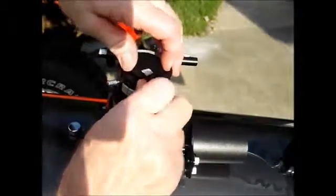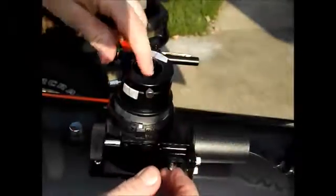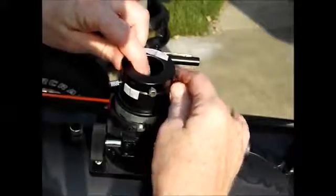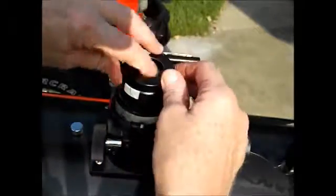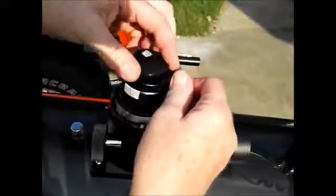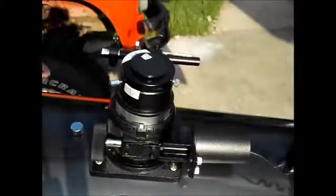This here is your eyepiece holder and your focuser. You have a one-and-a-quarter inch in this case for a one-and-a-quarter inch eyepiece. This adapter comes out in case you have a really big two-inch eyepiece. Your smaller, cheaper telescopes won't be as likely to have all that, but as you get bigger they do.